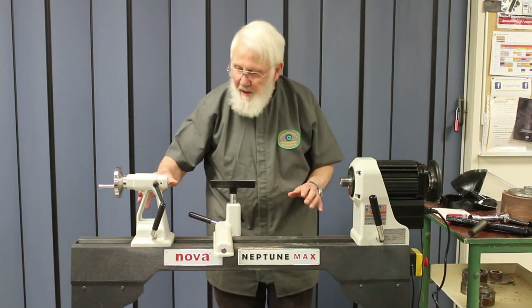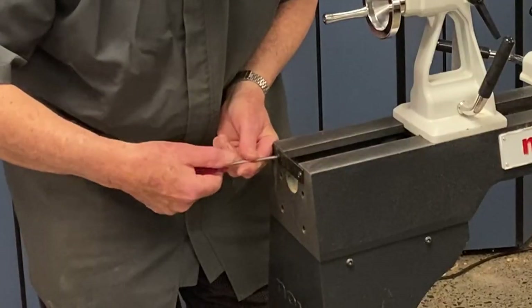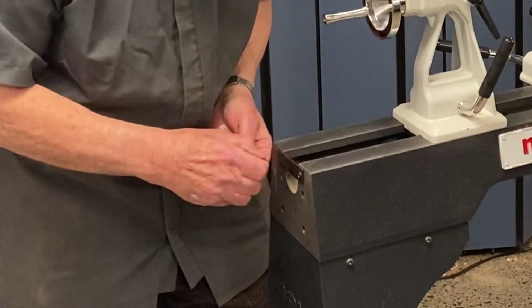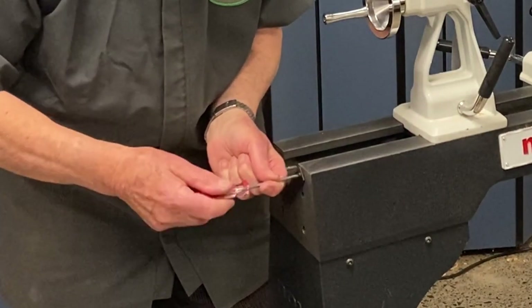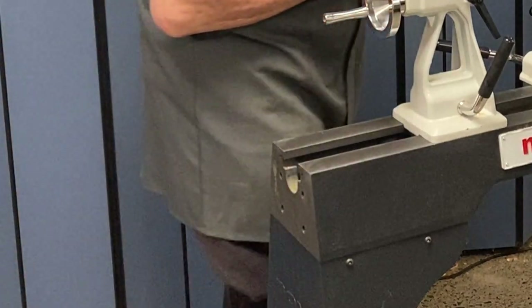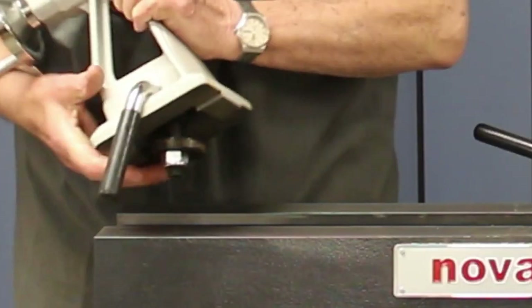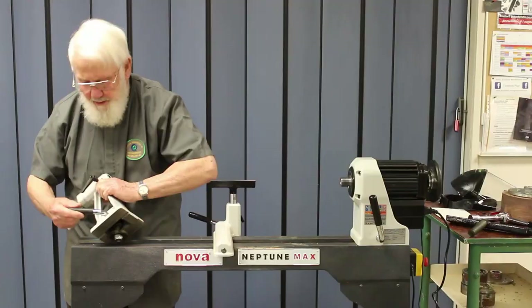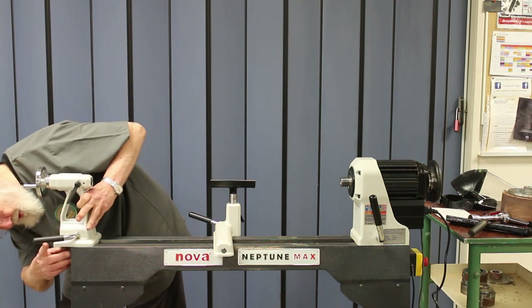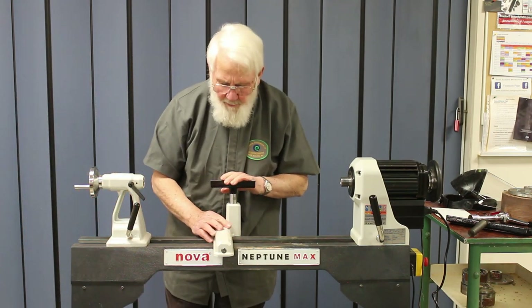The tailstock and banjo we can take them both off very easily to utilize them in other ways. We just need to take away this little plate on the end which stops accidental removal, but when you're at home you may choose to leave it off. Then we find it is ever so easy to remove the tailstock. It has a round plate underneath which makes putting it back on a real easy move — just slide it on. The banjo has a round plate underneath as well.